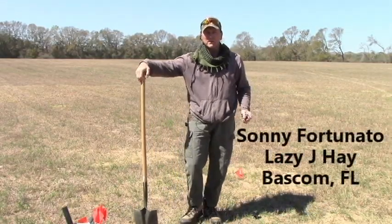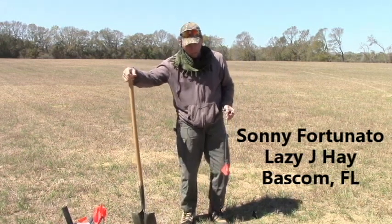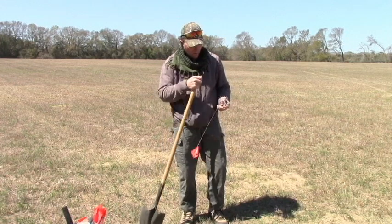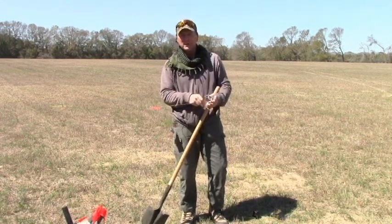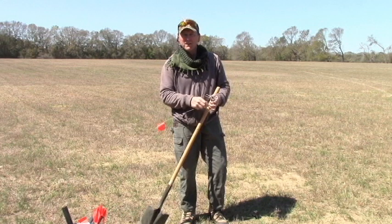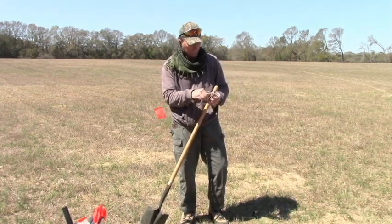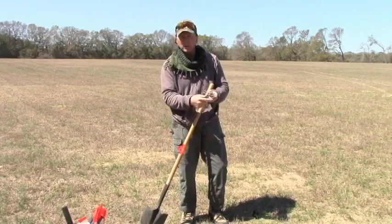My name is Sonny. We're in Bascom, Florida, Jackson County. We have a pocket gopher problem up here, so today I'm going to show you how to successfully eliminate the gopher problem by using one of these handheld traps. Victor makes this one, but there are several that look like this one.